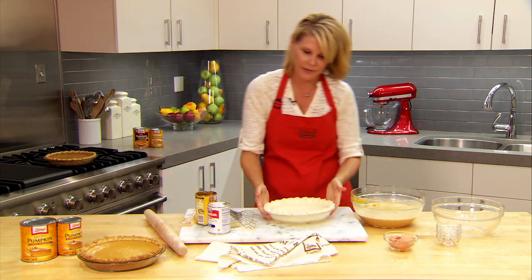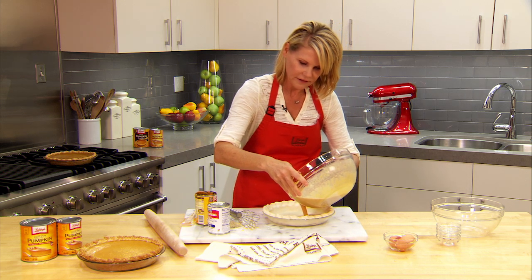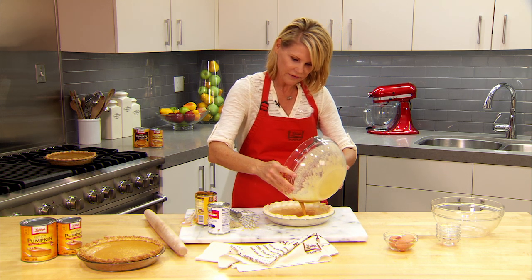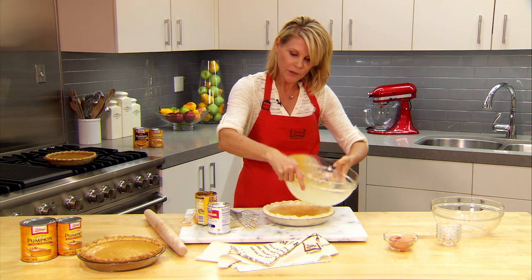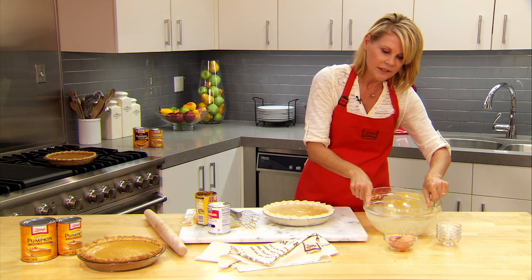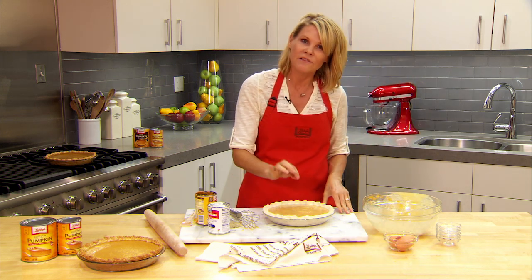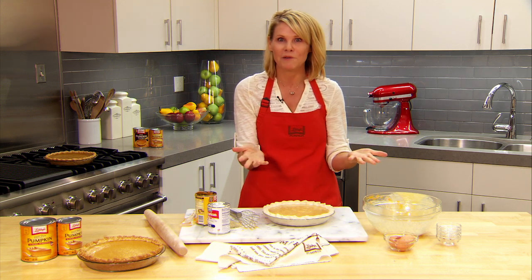Here is the pie crust. I'm just going to add the filling to the crust. This will bake at 425°F for 15 minutes, then the temperature of the oven needs to be reduced to 350°F and bake for another 40 to 50 minutes, or just until a knife inserted into the center comes out clean. And that's really it — let it cool for two hours before serving.